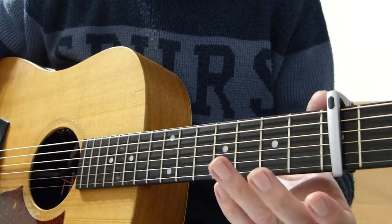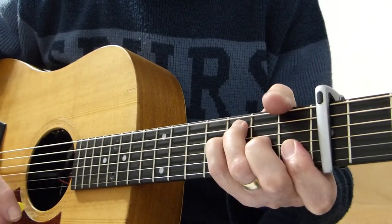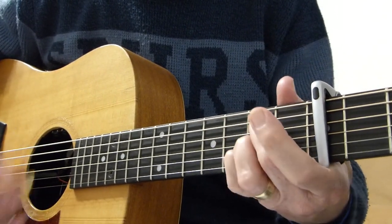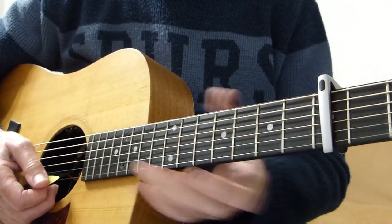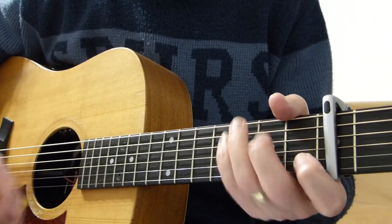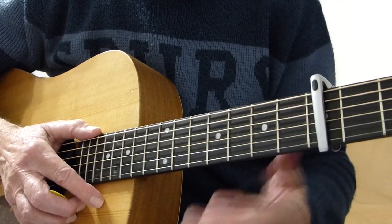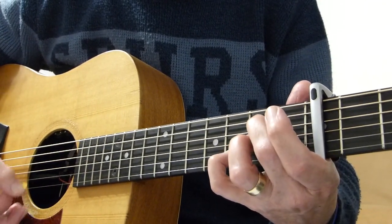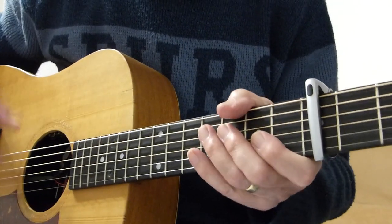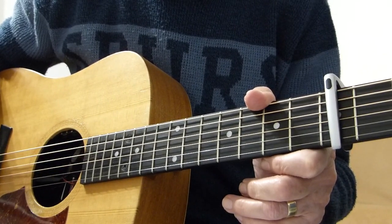After that it goes into another verse, and then it just finishes similarly to the intro. I hope you enjoyed that — it's quite an interesting song, quite melodic, and nice to play and sing along with. I'll see you in the next video. Thanks for watching. Bye.